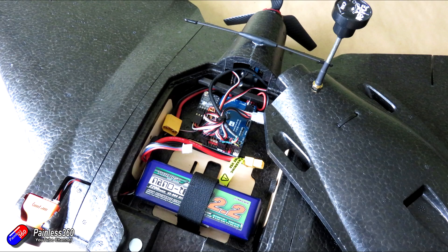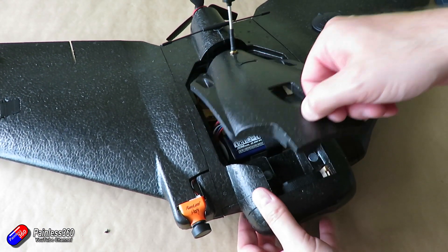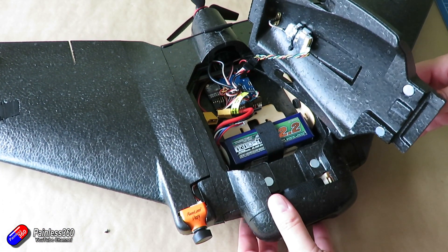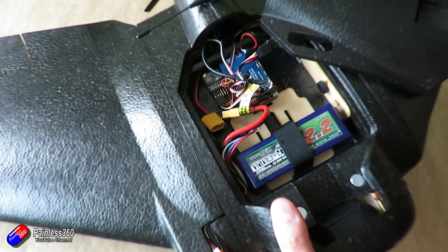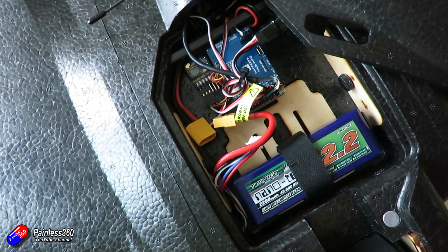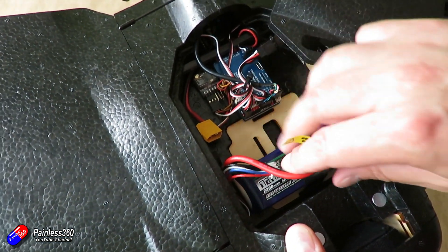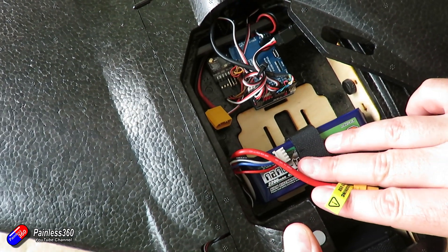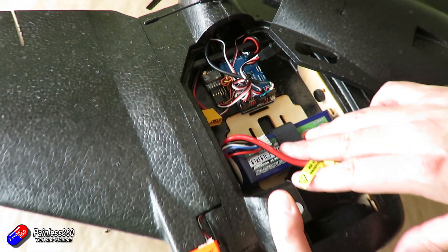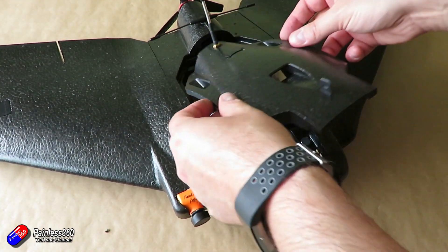Positioning everything roughly where it needs to be and checking the balance, the centre of gravity is almost where I need it — fractionally two or three millimetres towards the nose, but fine side to side. The battery could probably be moved back about ten millimetres and it would be absolutely spot on for balance. I'll install a much bigger battery strap to use all the room in front of the flight controller, which will allow me to position the battery to get the correct CG.